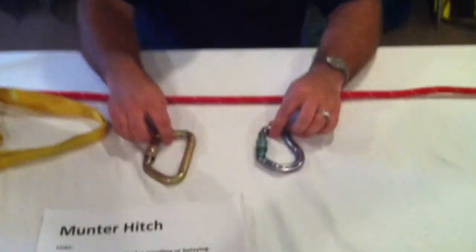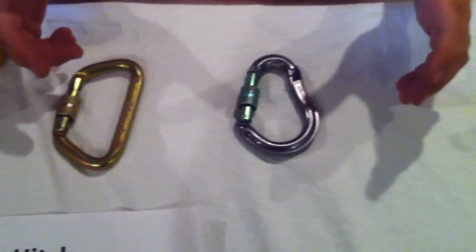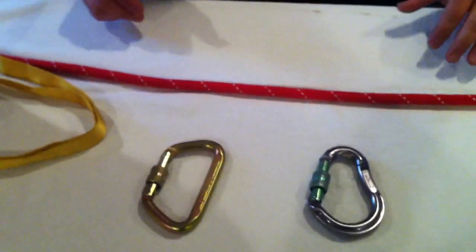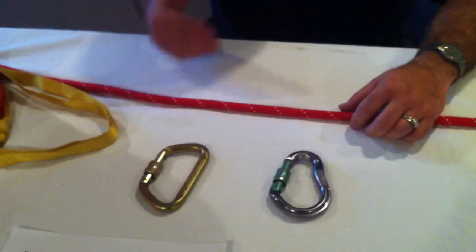Hi guys, in this episode I'd like to cover the Munter hitch. The Munter hitch is a really useful tool to know. It works as a friction device either for rappelling or belaying and can be utilized simply using a carabiner. You don't need any other equipment. It can be very useful if you drop your figure eight and need to do a rappel, or if you need to belay a partner.